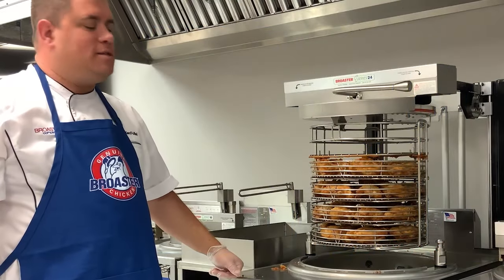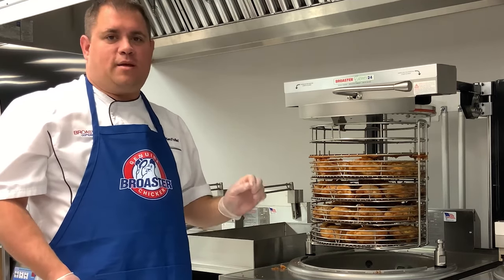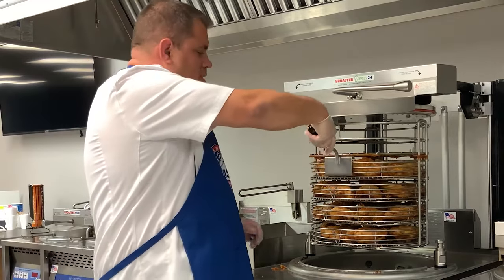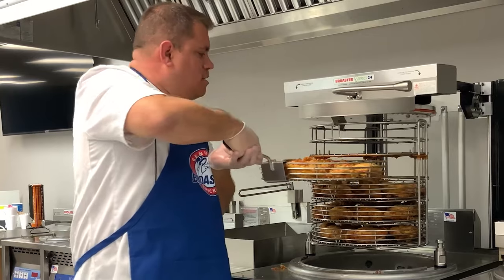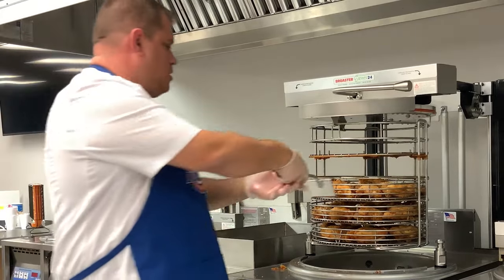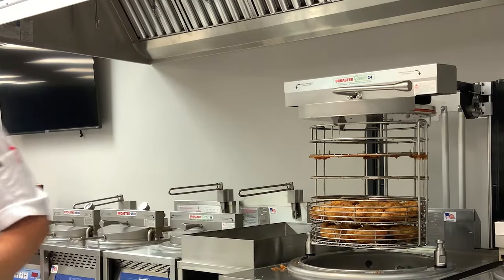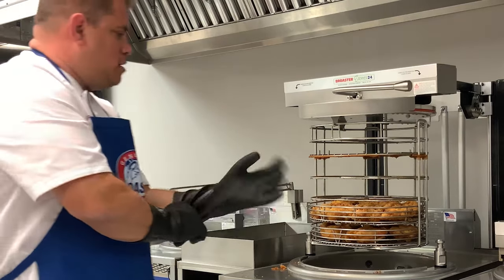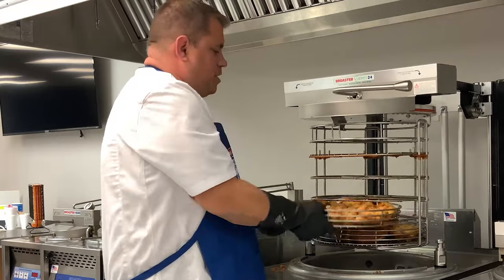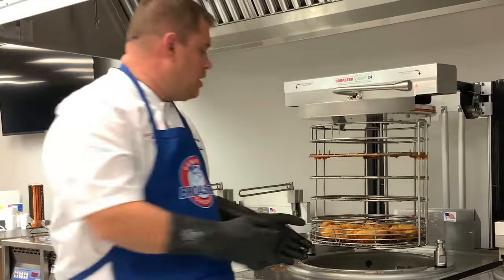Now that our chicken is done — beautiful golden brown and crispy — there are two ways you can get the shelves out of the rack. One would be using the handle that simply hooks on, pull it out, and put it on your landing area. The second way would be with oven mitts — you can simply grab them out and transfer them to your holding area.